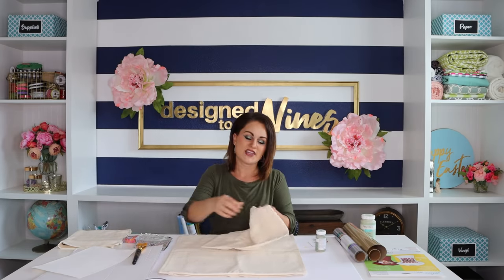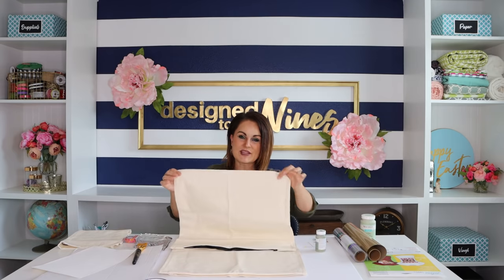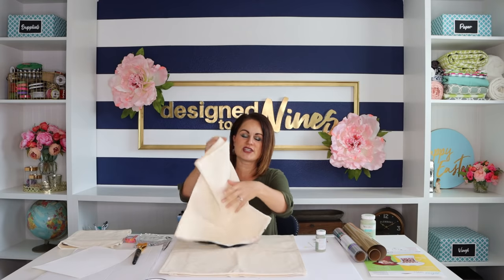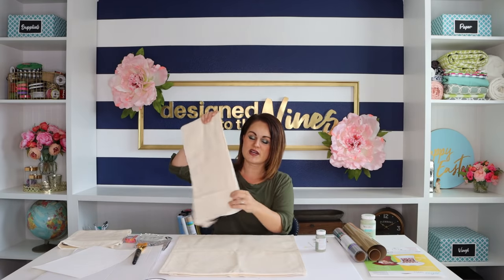I have this heavyweight canvas pillow cover that we are going to alter. I've had this for a while, but I also found some inexpensive ones on Amazon and I'll put the link below. It has a zipper and it's a little bit lighter weight, so I may find a heavier duty alternative on Amazon as well. You could also make a pillow cover from canvas or drop cloth and that would work really great.